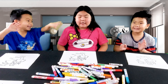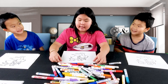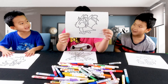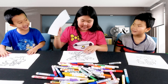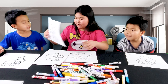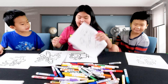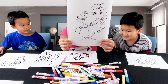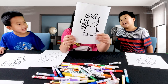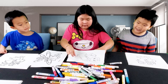Hi guys, welcome back to our channel. Today we are going to do a coloring challenge. We have a backpack from Adopt Me, and we have Sonic, a writer's favorite — he's wearing a shirt. And we have Belle, Peppa Pig, and one more. So let's get started coloring.